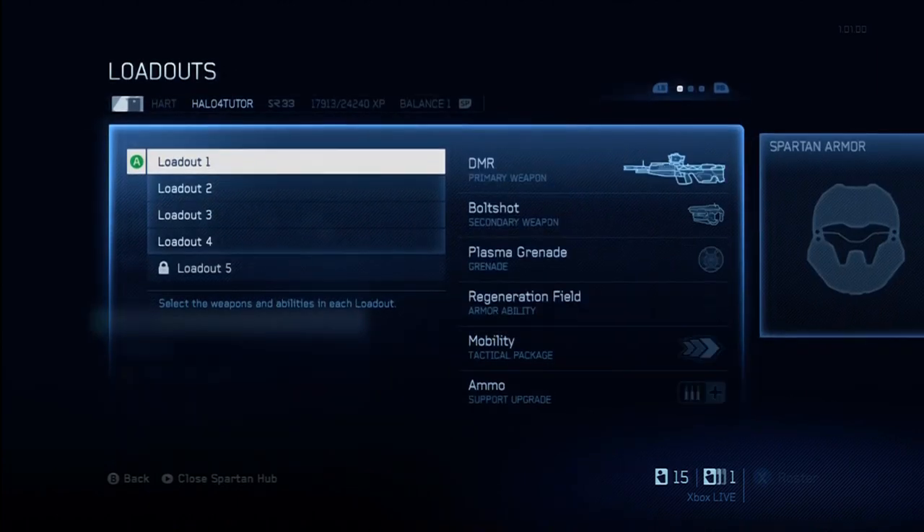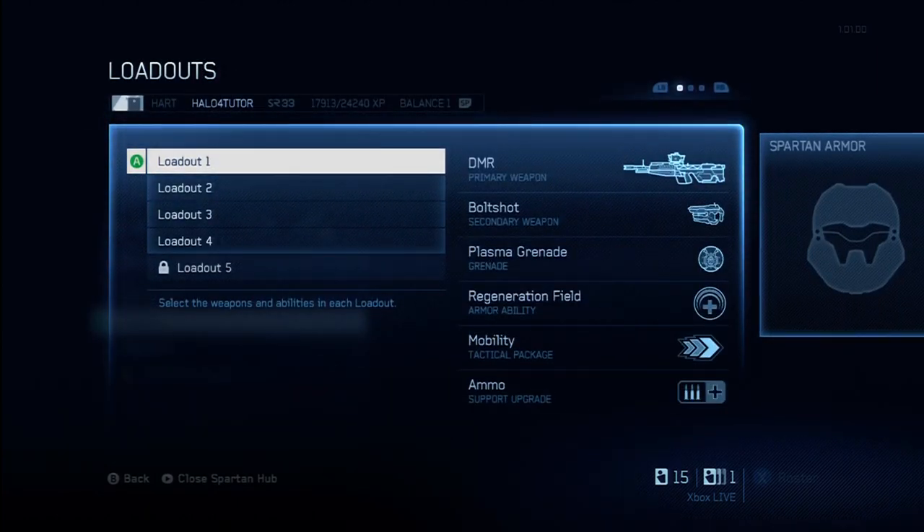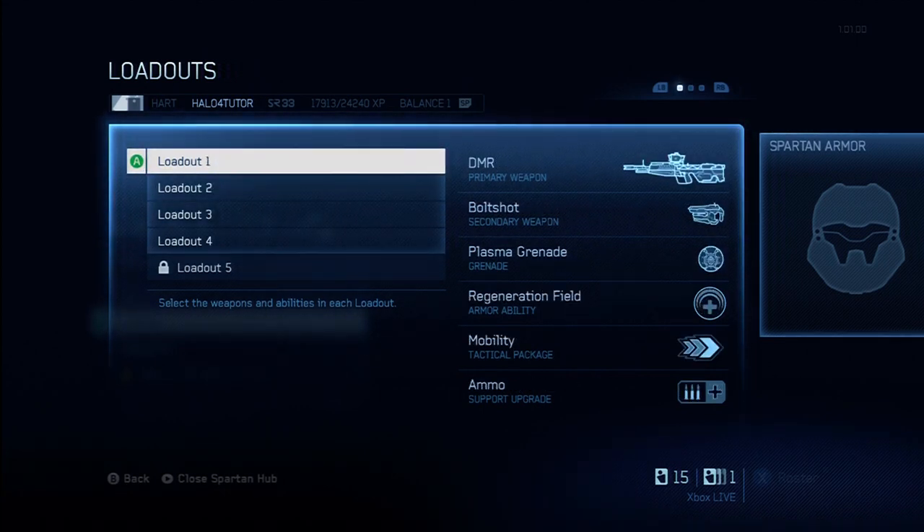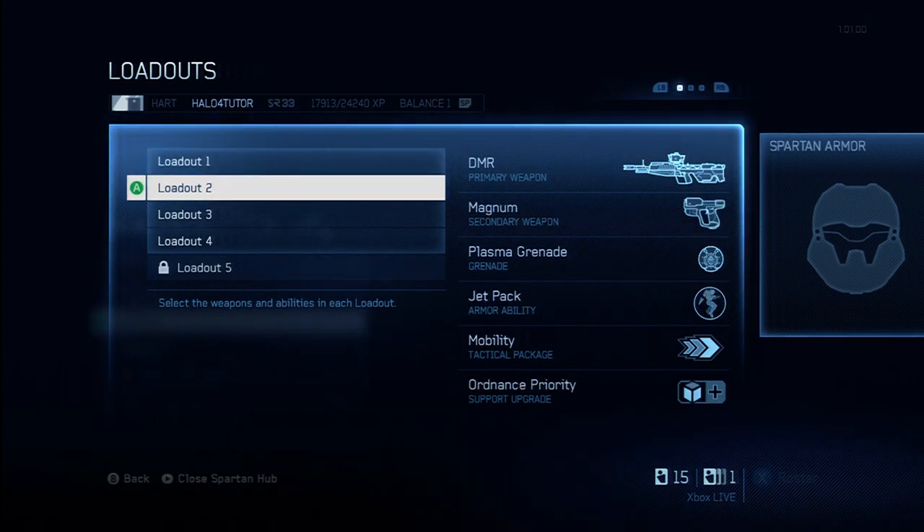I'm going to go over my loadouts very quickly. The DMR is my favorite precision weapon right now — I just feel like I have a lot more success with it than any other weapon, so that's the one I use. I like the plasma grenades; they're not as powerful as frags, but they seem to have a little more accuracy and you can place them right where you want. I like the regen field because it's useful in all game types and all situations. Unlike most other armor abilities, it benefits your entire team every time you use it, so you really can't go wrong. The mobility and ammo upgrades are both useful all the time in all situations — that's why I like them.